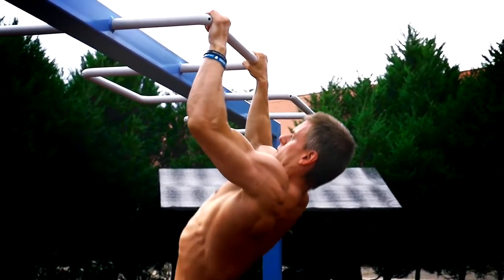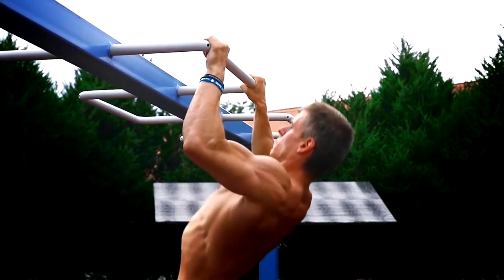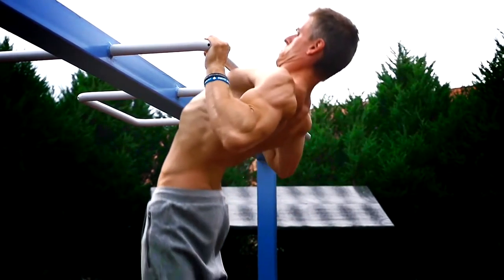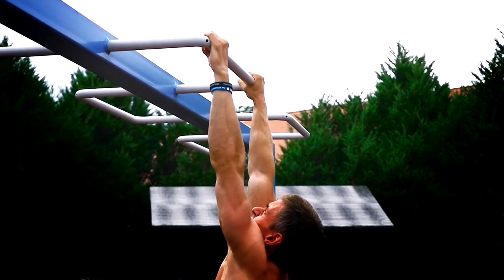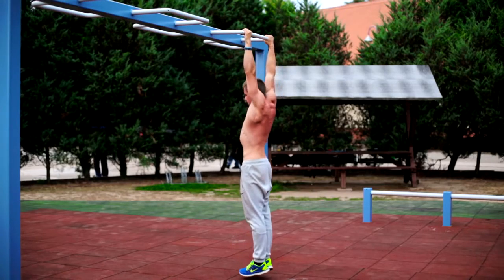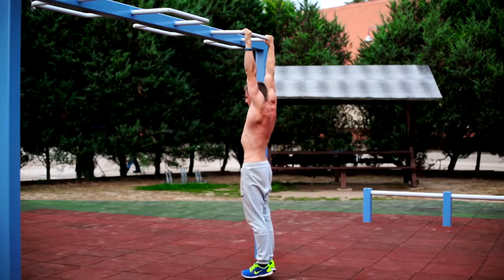With the arched back pull-up, you focus on the whole posterior chain because you allow your spine to go into complete extension rather than opposing movements during the pull. Some people say that an arched lumbar spine is unhealthy, but this is only true if you put load on it. During the pull-up there is no load on your spine — you actually relieve the load from it. So this is an active arched position, which is not bad at all.